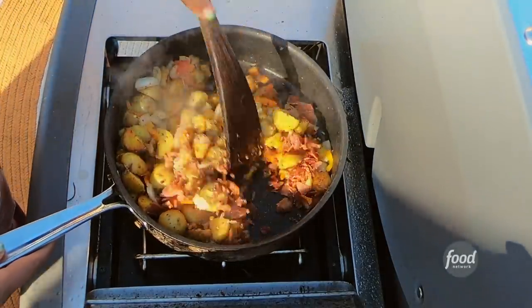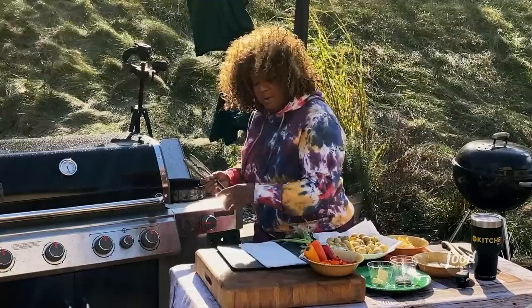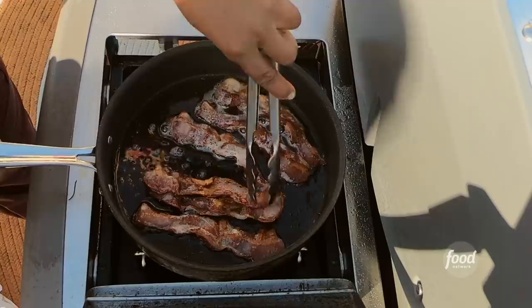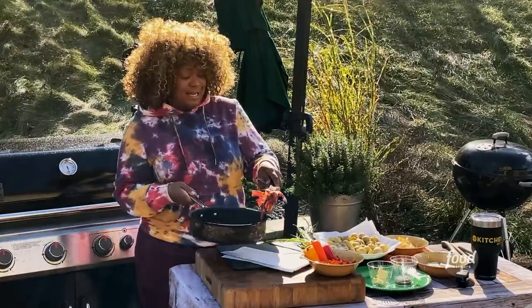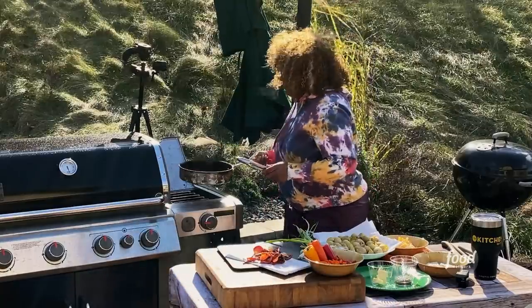Easy Bacon Peppers and Cheese Home Fries. I've already got the bacon started, but it's a really good time to get them out before they get too rigid — I'm going to end up chopping them. I'm going to bring it over, shake off that fat because we're going to use it, and rest the bacon in a nice pile on that paper towel.